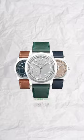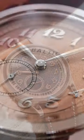The dial comes in three colors — silver, salmon, and blue — with bright silver markers and hands.